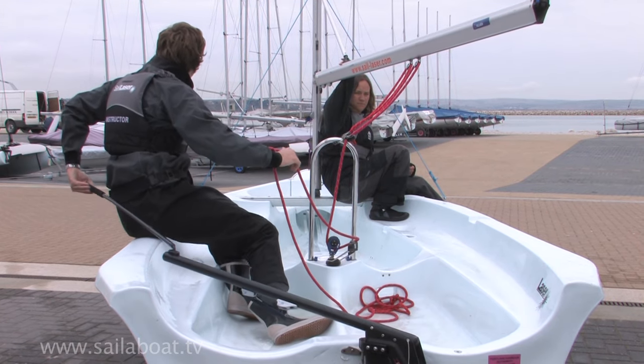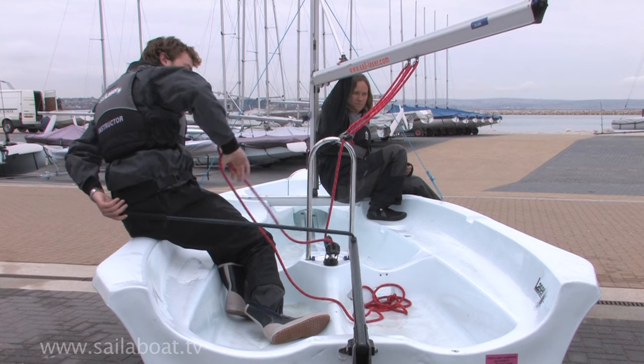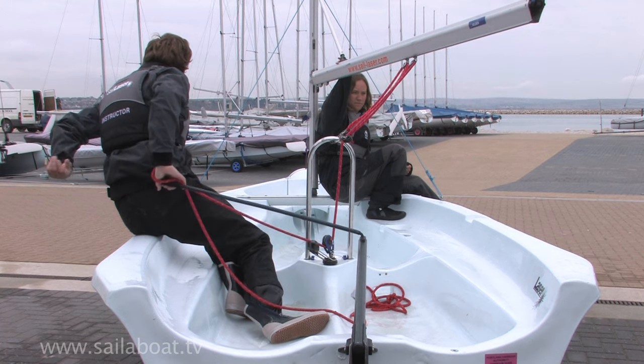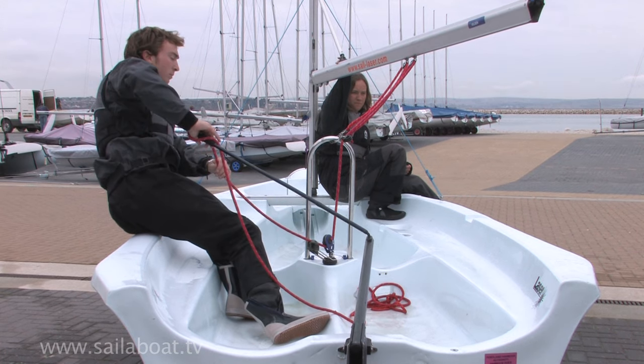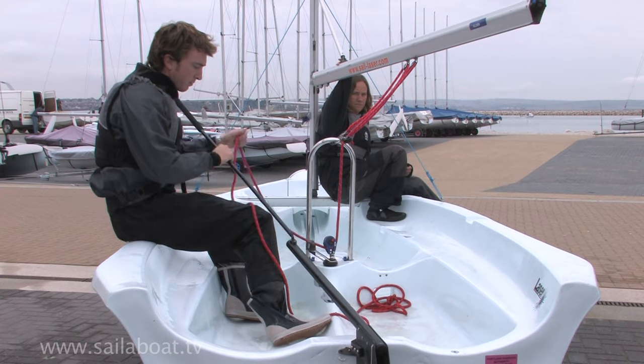Straighten the tiller. Next, you should swap hands, taking the hand holding the mainsheet back to the tiller extension and grabbing it with your thumb pointing towards the end of the extension. You should then release the tiller extension from behind your back and rotate it under your arm and grab the mainsheet with your front hand. Resume the dagger grip once more and you are now ready to pull the sails in again.